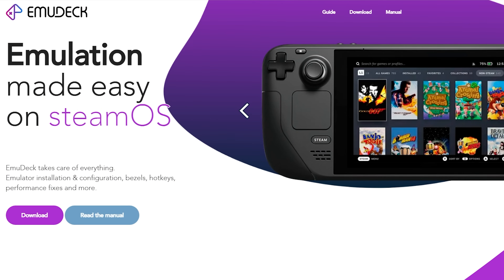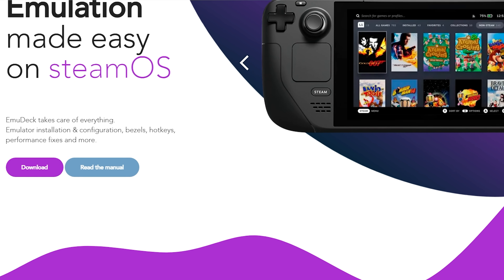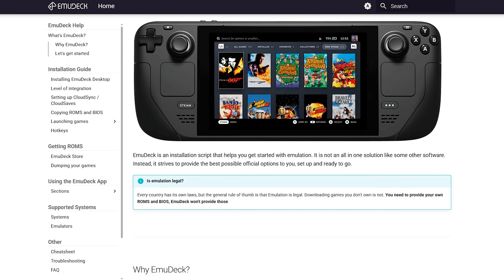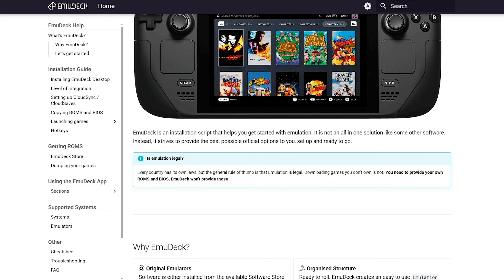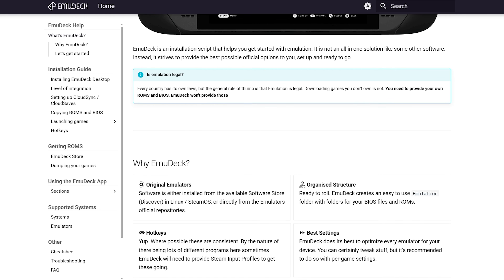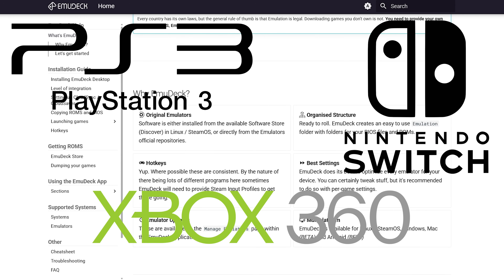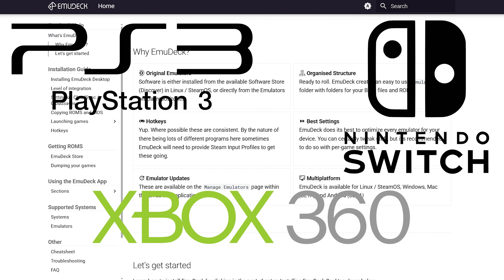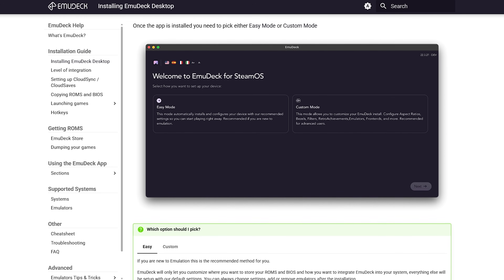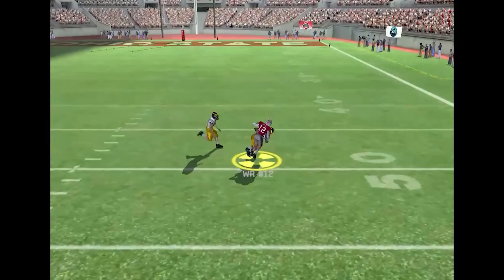Emulation is also going to be amazing and actually pretty simple on here. Once you get EmuDeck set up, you'll be able to play pretty much everything you want as long as there's an emulator available. Basically, you go into desktop mode and install EmuDeck, load your ROMs and BIOSes, run all the setup, and you're good to go. This machine will play PS3, Switch, Xbox, Xbox 360, and everything below that. You're really just limited by the compatibility of your higher-end emulator with the games you want to play, and even lesser stuff like PS2 games will run with crazy upscaling.